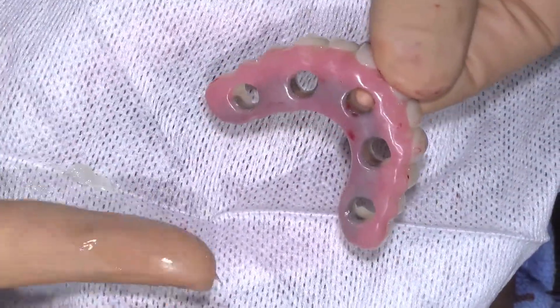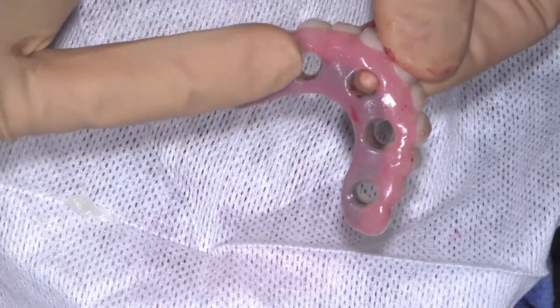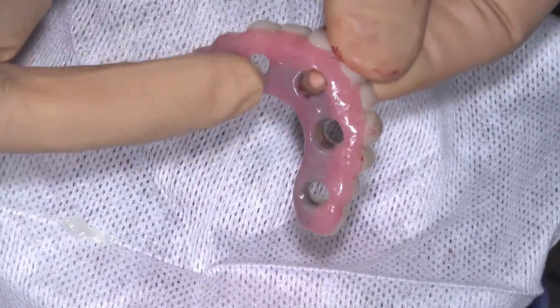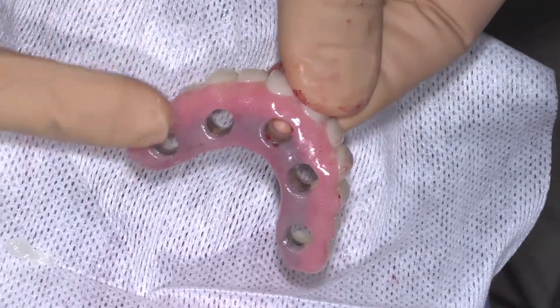Apply a light coat of Vaseline over the entire provisional to prevent any acrylic flash from bonding to the provisional. This will expedite the finishing process of the long-term provisional. Use a cotton swab to remove any Vaseline from the inside of the provisional.